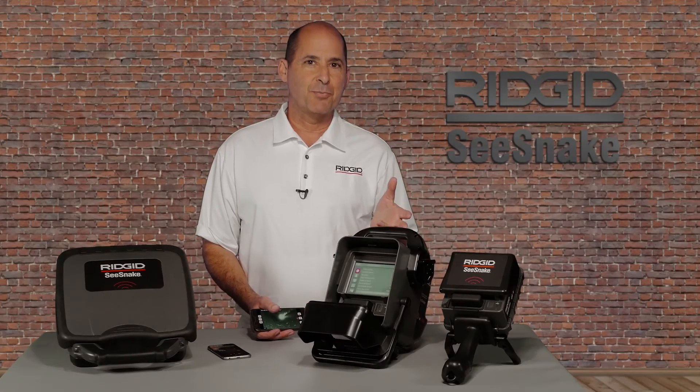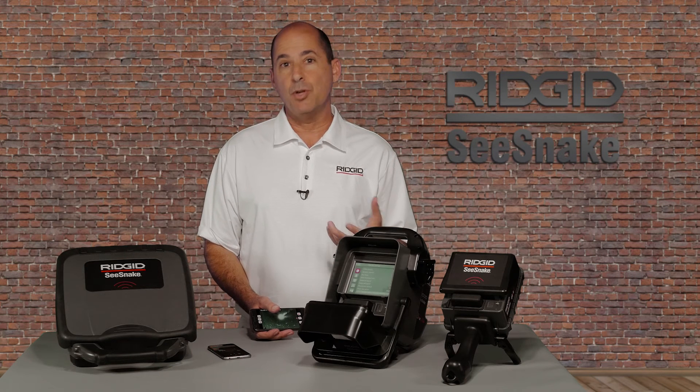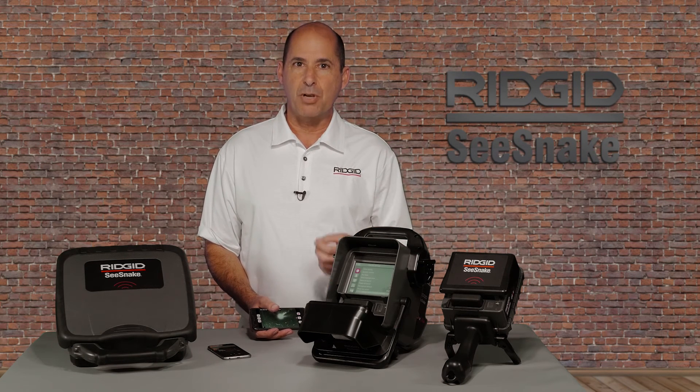You can find additional product videos on the Rigid Today YouTube channel. And when you're there, be sure to hit subscribe.